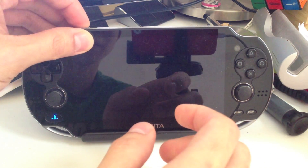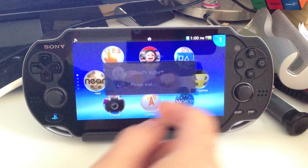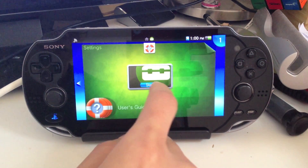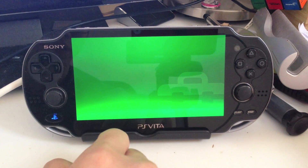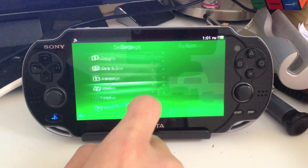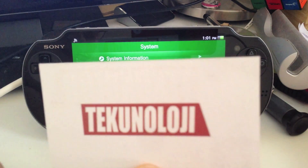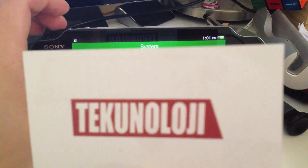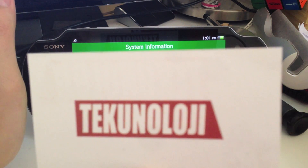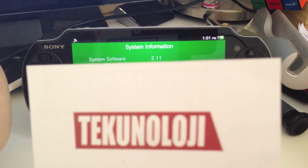And to show you that I am on System Software 2.1.1, I'm going to go over here to Settings, and we're going to go down to System. We're going to click System Information. Before we do that, I'm going to get my Handy Card, because there is some IMEI information that I don't want shown. And we'll click on System Information — and if you look right there, System Software 2.1.1.